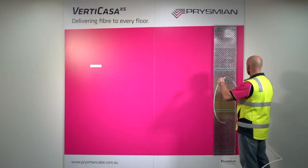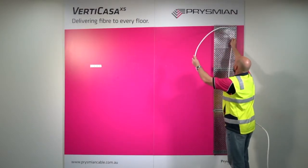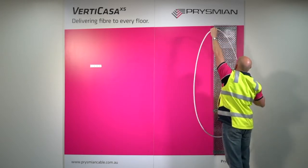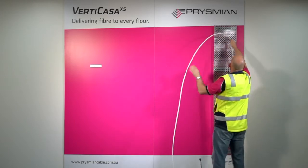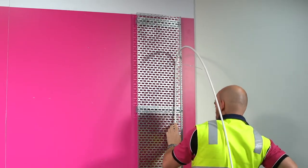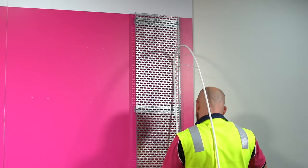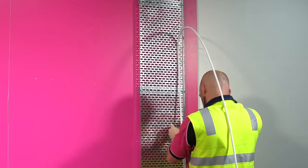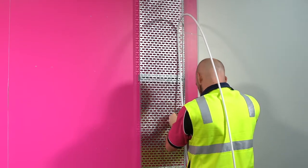Feed the cable through the riser from either the basement or top level. According to some building configurations, an extra length of cable is required to be left at the top of the building so that it is possible to extract the length of fibres to connect the end users at the upper levels. Measure the required length and secure the cable to the riser tray.